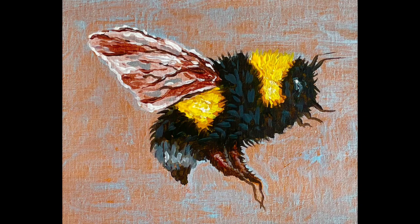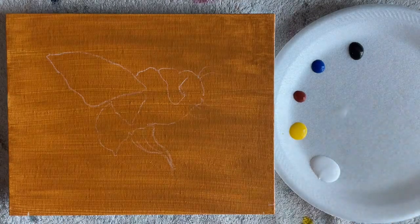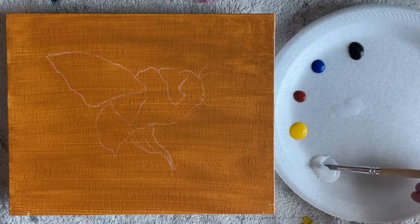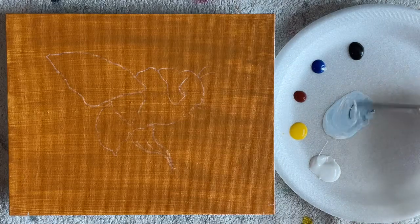Hey guys, it's Karla, welcome to my channel. Today I'm painting a bumblebee. I started off with a painted canvas — it's raw sienna. I've just covered the canvas with raw sienna and sketched on my outline.